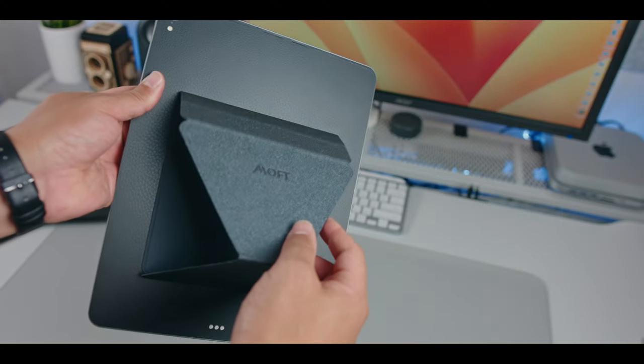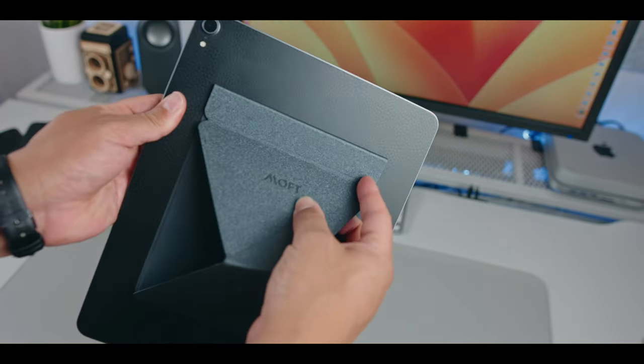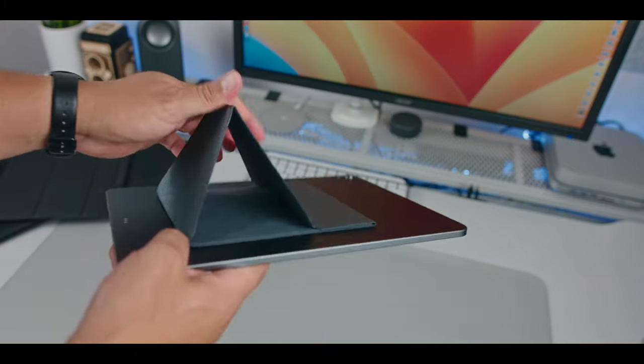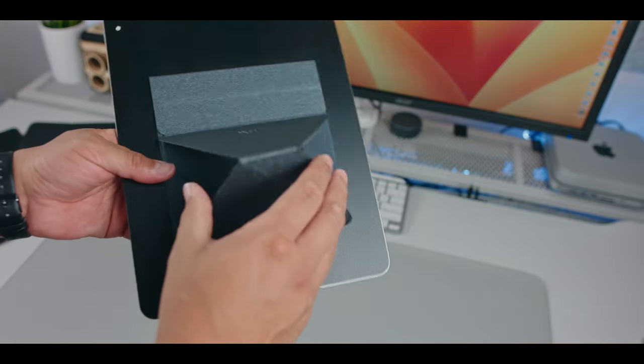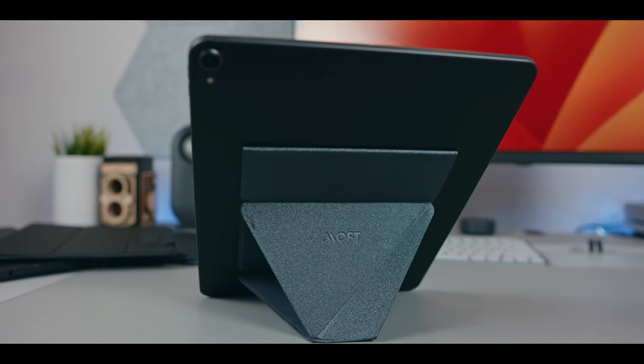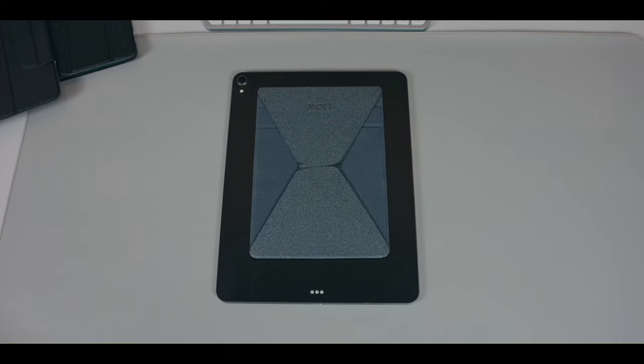Finally, there is the origami style stand I mentioned at the beginning of the video. I have to admit that design really caught my attention — it's like a stand that disappears into the back of the tablet. I got the cheaper version and the materials look great. The color is awesome and goes well with my black Batman theme — I love matte black. But after applying it and following the installation instructions, basically this thing is pretty useless.